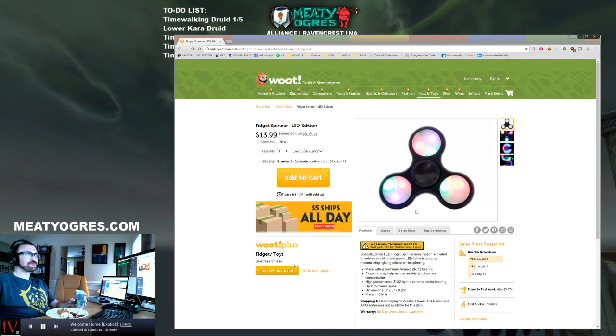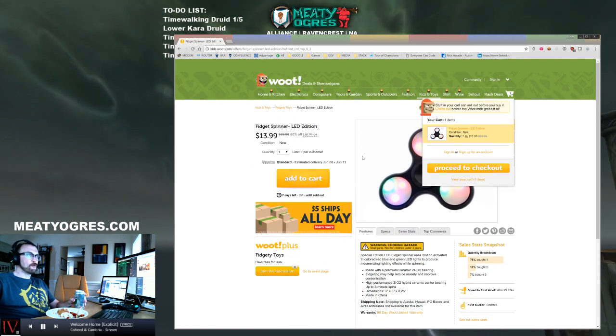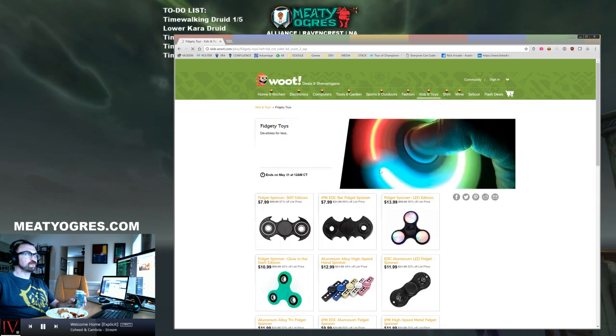Sounds like a good thing to take to the club. Add to cart.